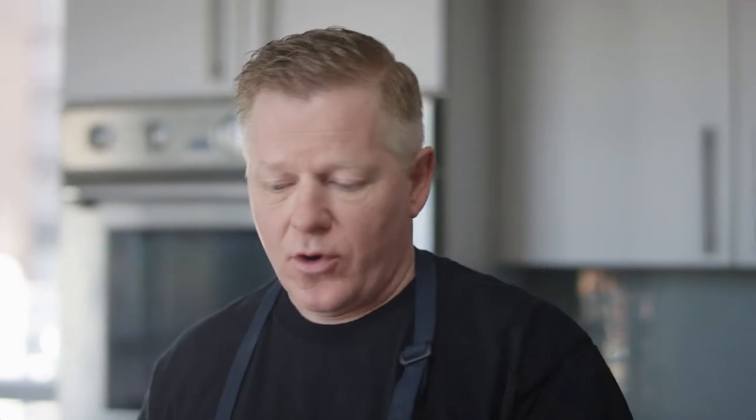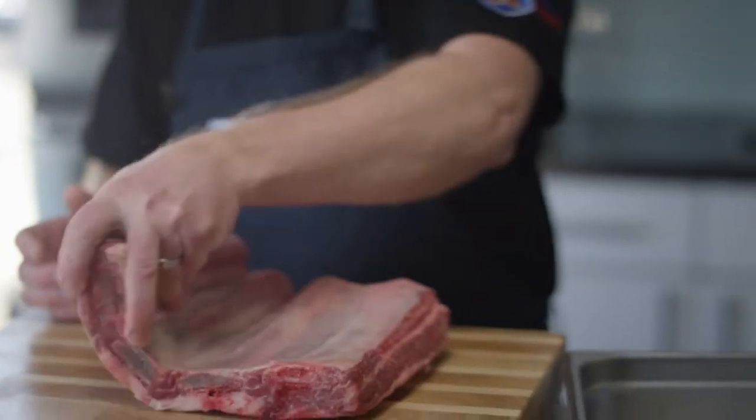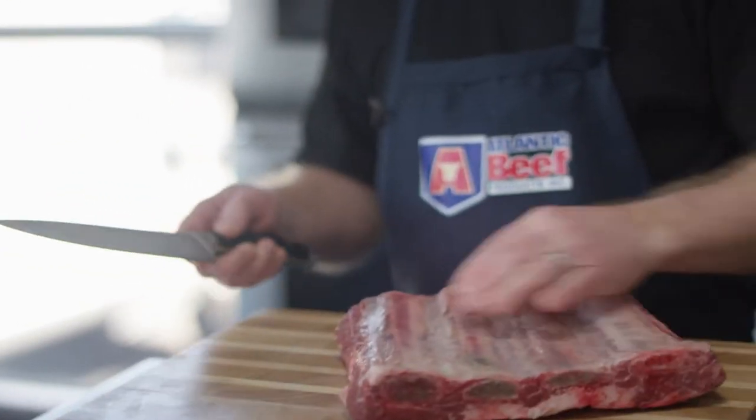So now we're turning our attention to the Four Bone Certified Island Beef Short Rib. This is a cut I use a lot. There's different ways to cook it — today we're going to do a dry roast.